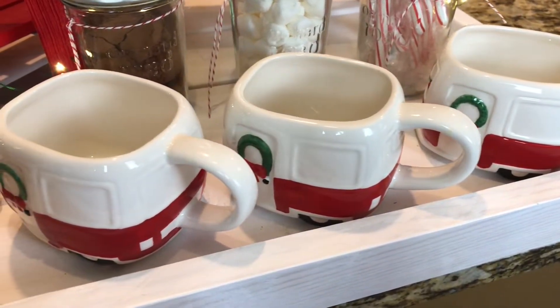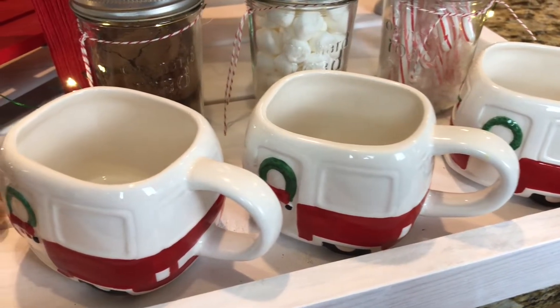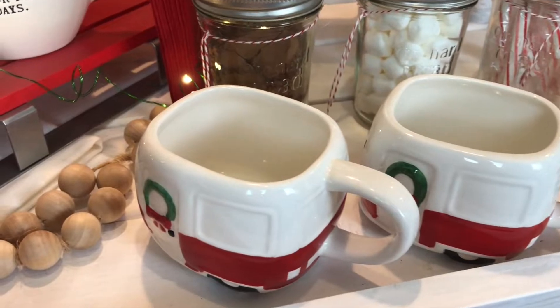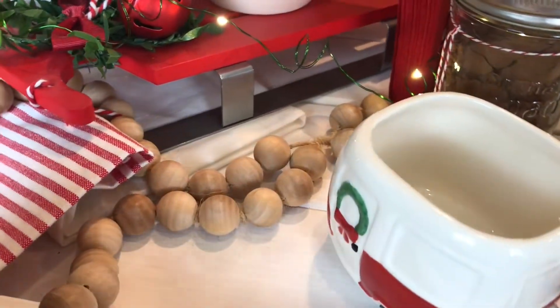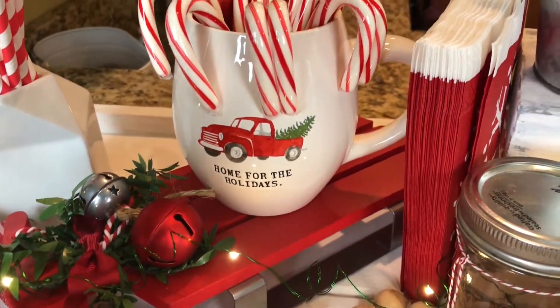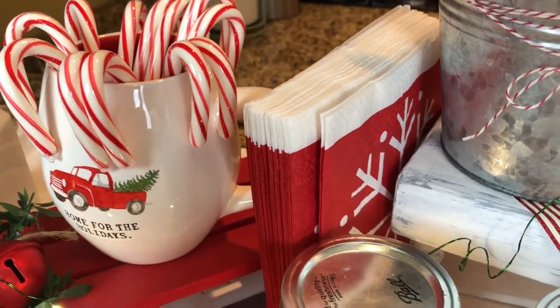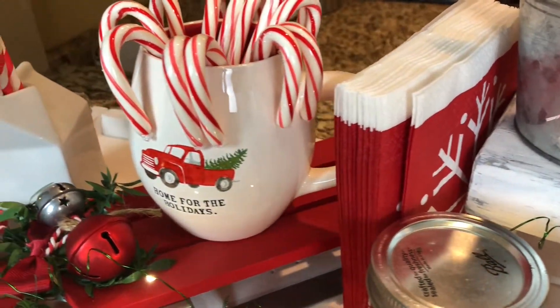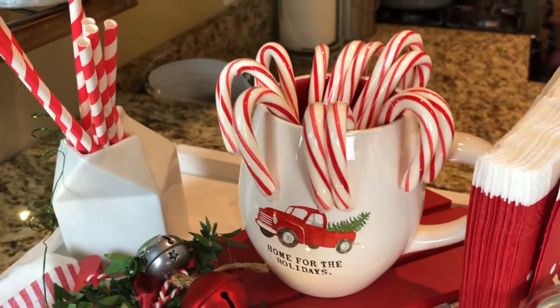Up front I've got our cute little camper mugs — they look like little camper trailers. Those were our favorite from Target last year or the year before. Then I have my wooden beads and a little sleigh as a decoration, a mug full of candy canes, snowflake napkins, and then a milk carton with straws in it.